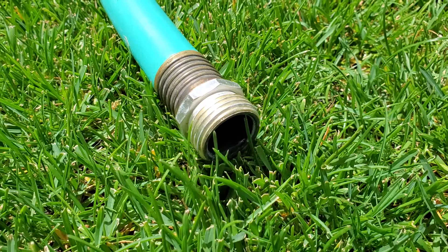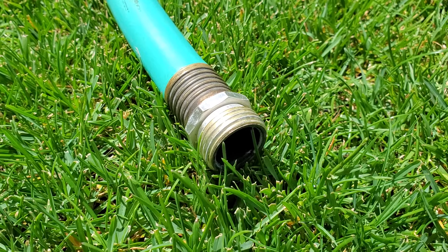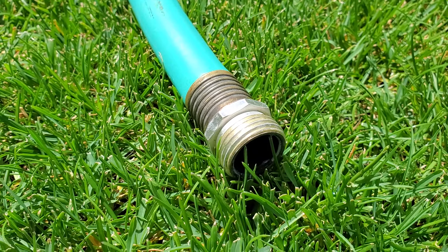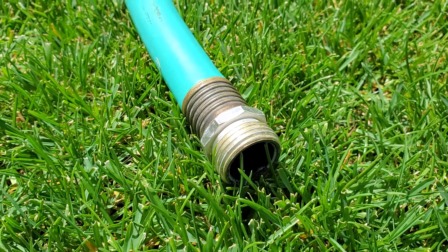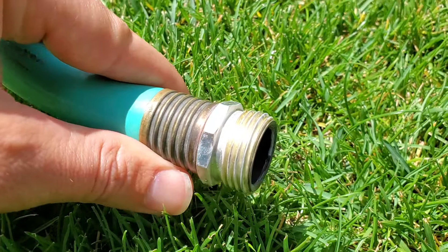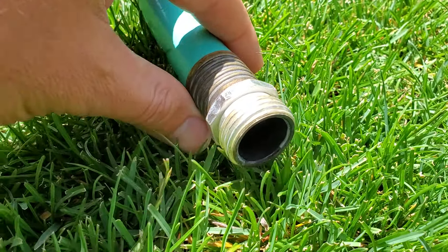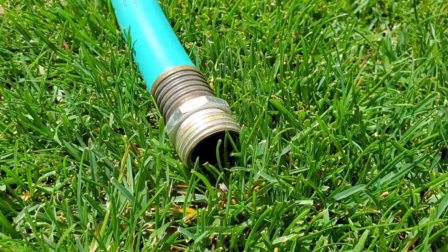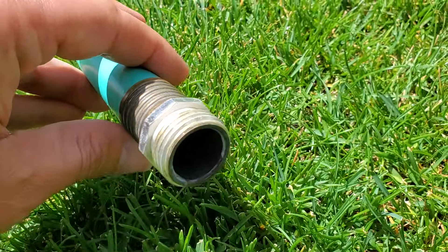The threads and the connectors are different from those used in plumbing pipes. Plumbing pipes use national pipe tapered, which is a completely different set of rules, measurements, and specs.